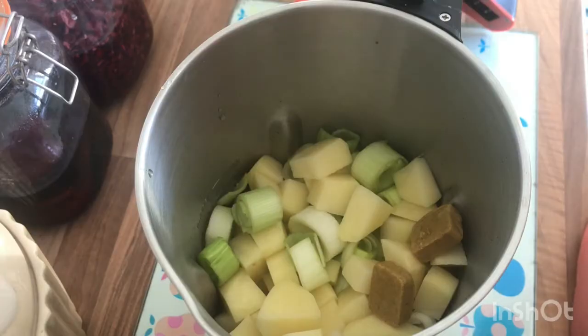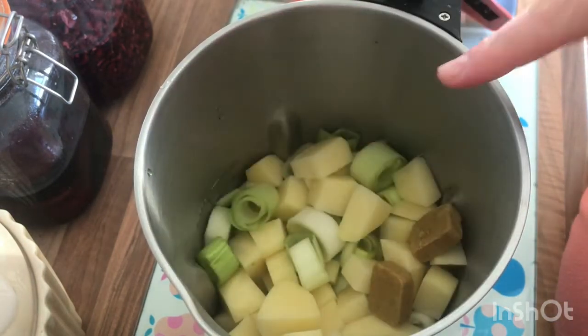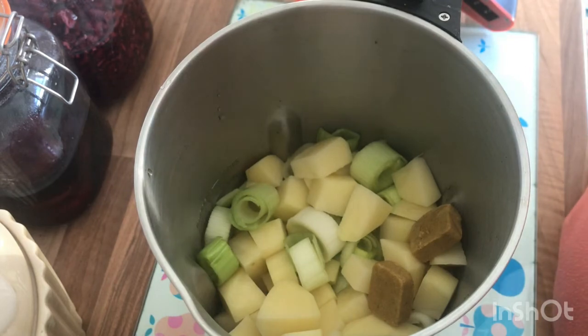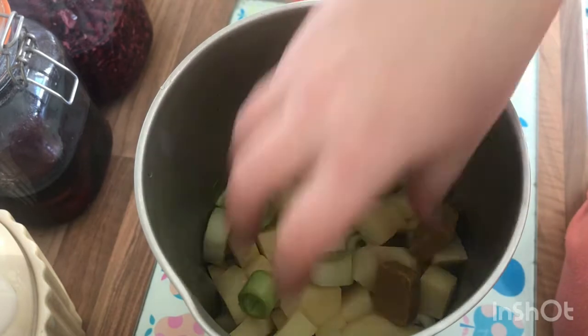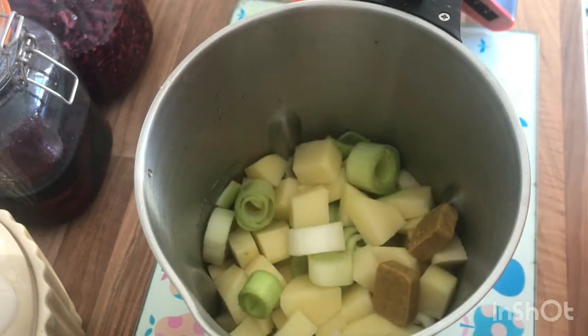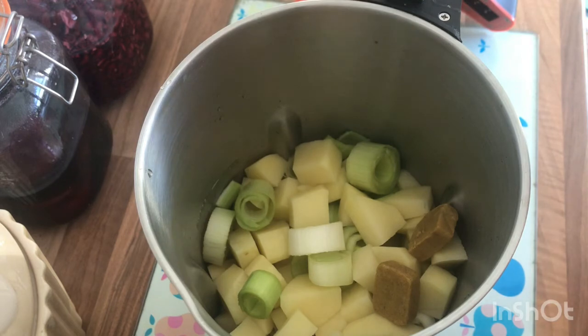One thing I'll point out is there is a minimum and maximum line, and this is not only for the water but also for your veg. If you've put too much in, just take some out. It's a gauge for your vegetables and the water to go in as well.